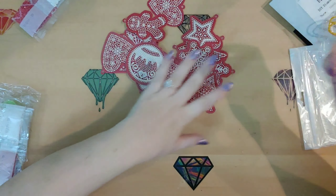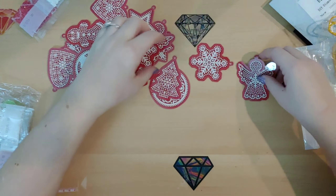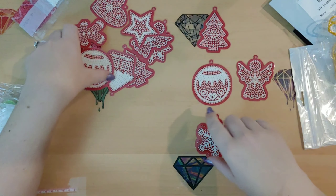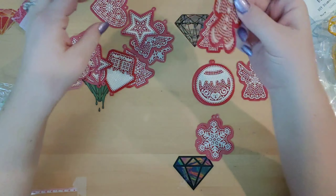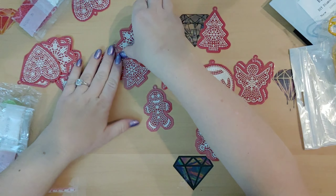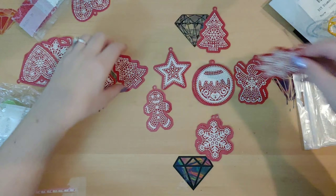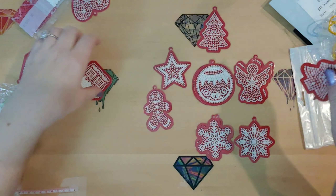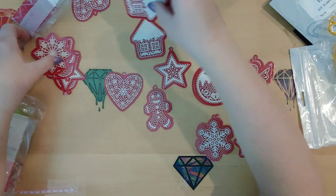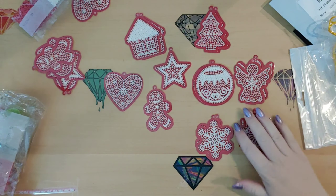We have 20 of these red ones. There's an angel, there's a tree, there's a snowflake, there's an ornament — sorry, I had a brain fart there. We've got like a gingerbread man, a star, another snowflake — this is a different snowflake but it's similar to the first one. Christmas tree, gingerbread house, a heart. I believe there's going to be two of everything. Oh, and then a bell.